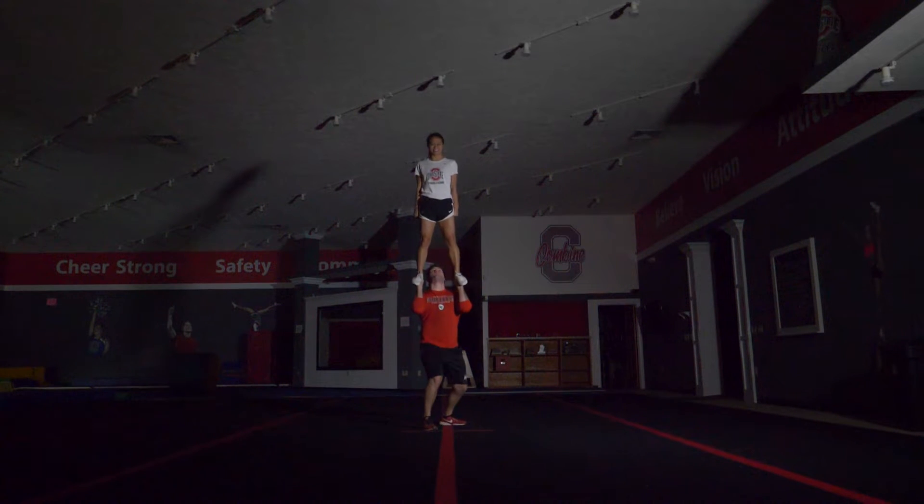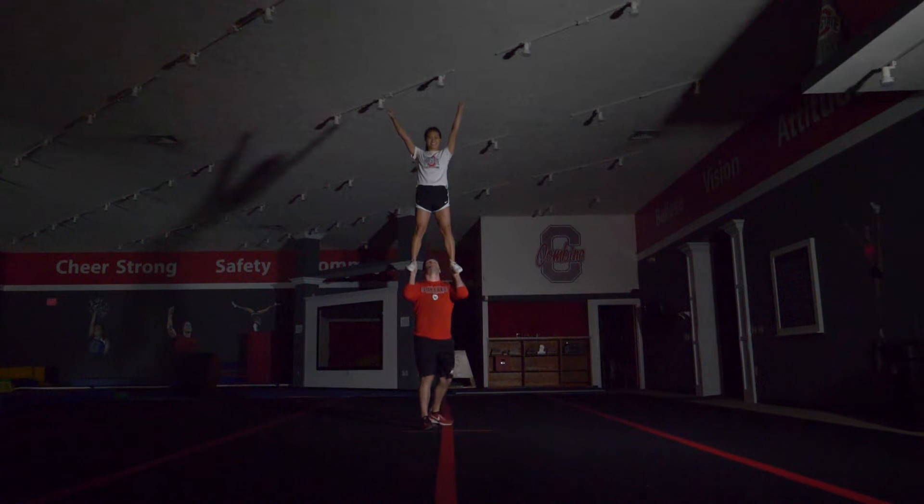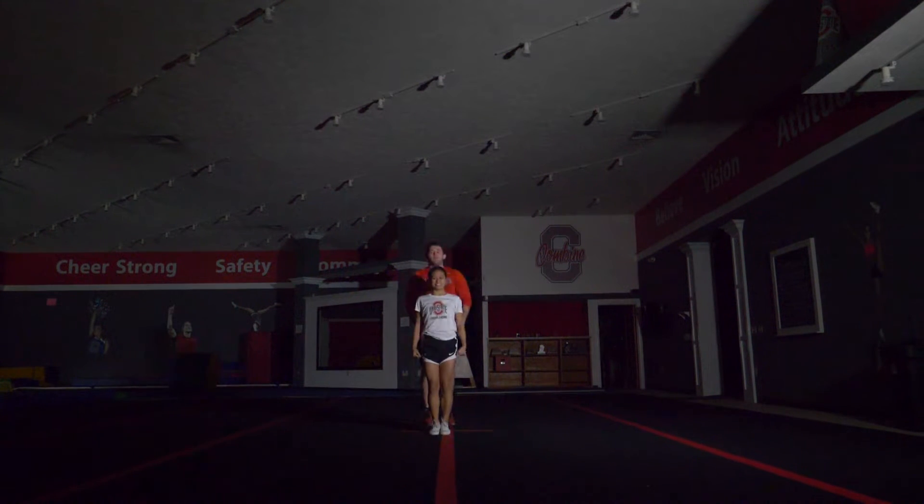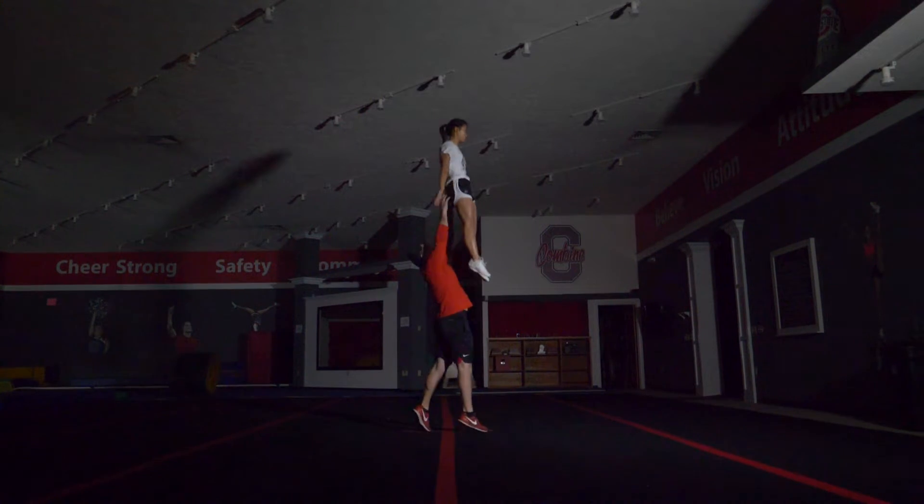To throw a toss hands, you must first use the same technique that we learned in the toss drill, except throwing even harder. For the base, after flicking, you will wait for your flyer's feet to come up to you.